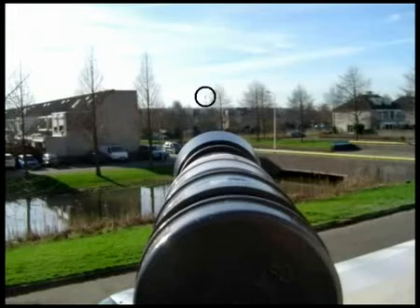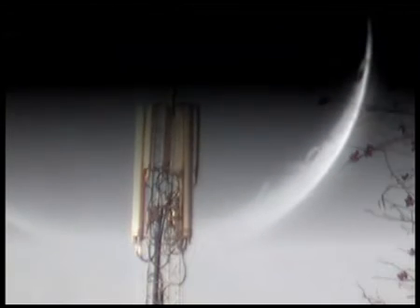Even further away is this mobile network antenna. You can hardly see it on the picture, but the telescope clearly shows the antenna. With this simple and cheap telescope, you can even do some basic astronomy and see craters and mountain ranges on the moon.